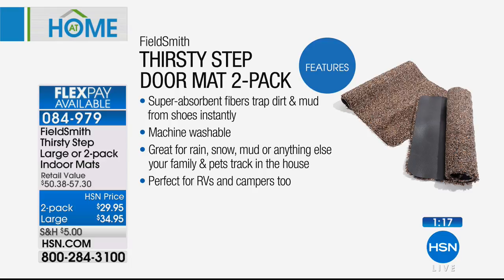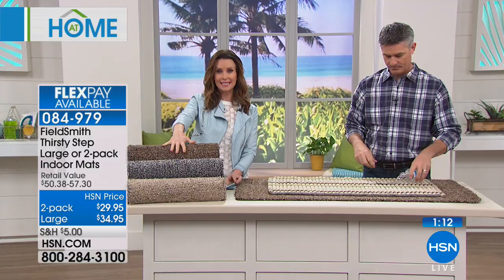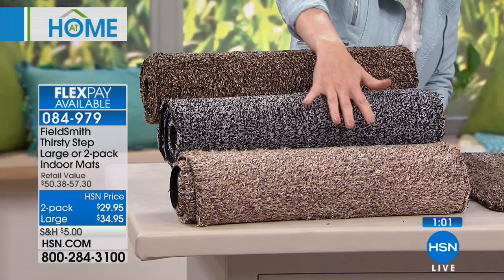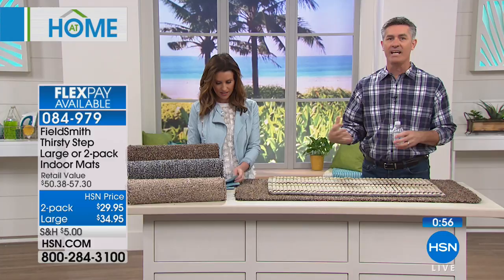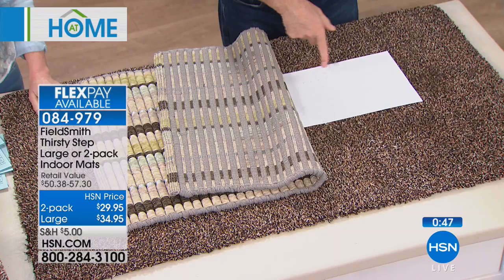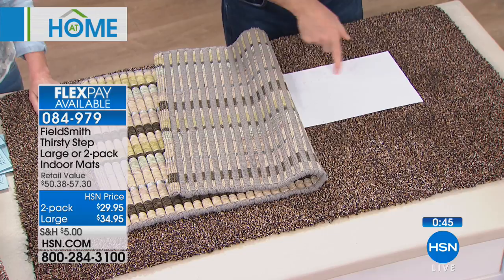You can choose two mats — 28 by 18 and 8 inches — in brown, gray, or taupe. You get two for $29.95, that's only $15 each. You can't get a bath mat for that price. Think about side doors too — for us it's the entrance from the garage into the kitchen. We have hardwood floors and you want to keep everything off there.